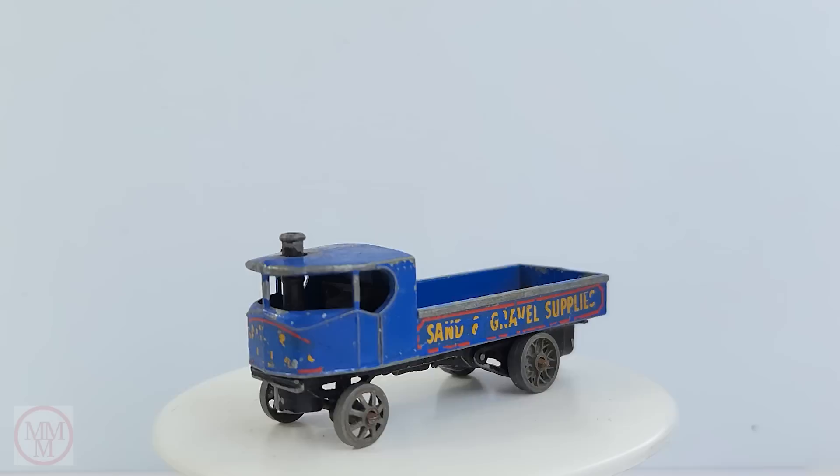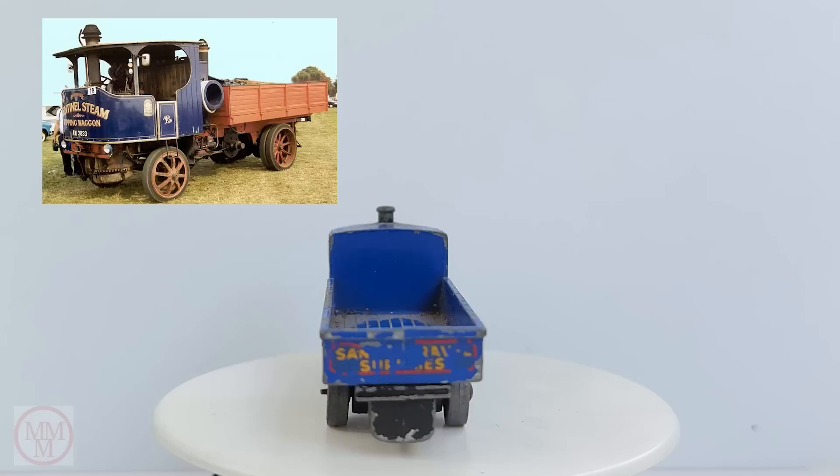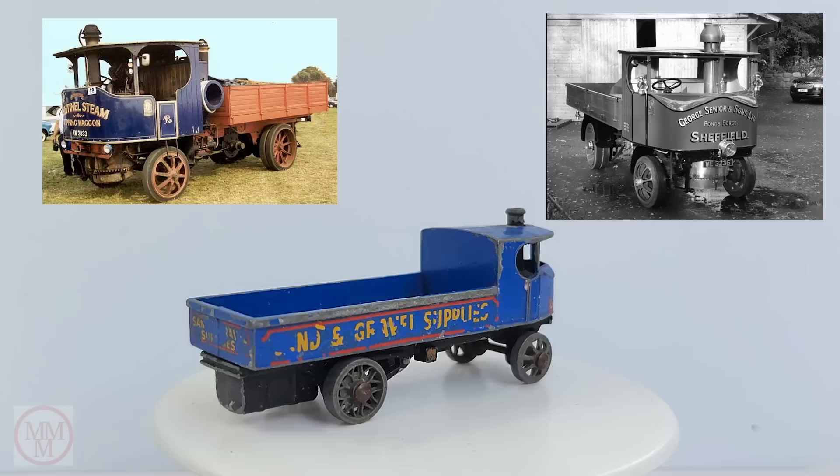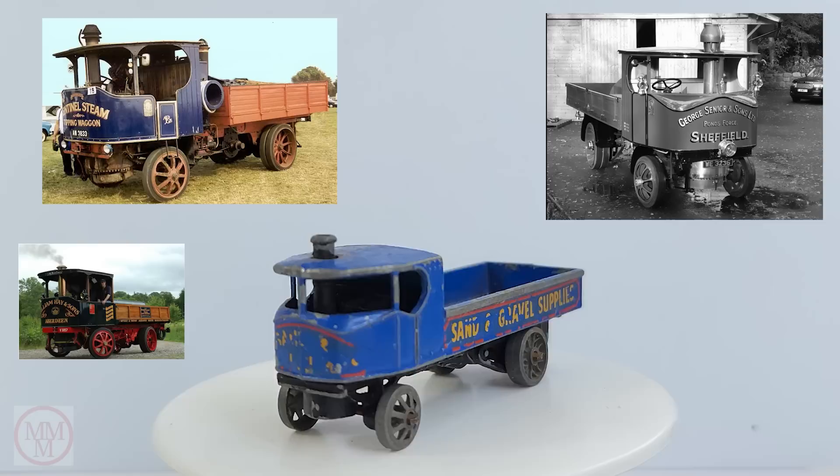Hello, and welcome to another episode of Marty's Matchbox Makeovers. Today I shall be doing a makeover on this beautiful Sentinel Steam Wagon, which is a Matchbox Model of Yesteryear, number Y4. These were produced from 1956 to 1960.